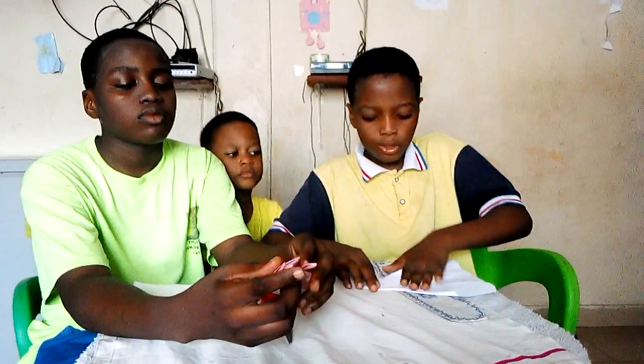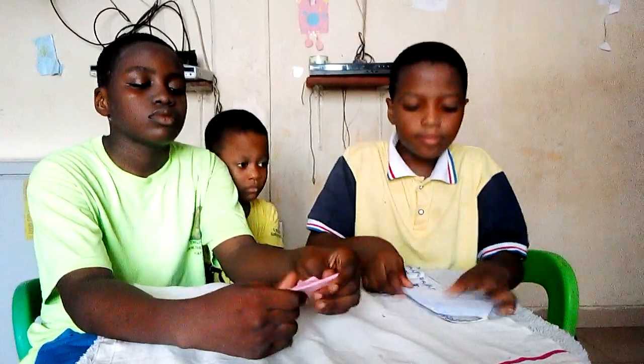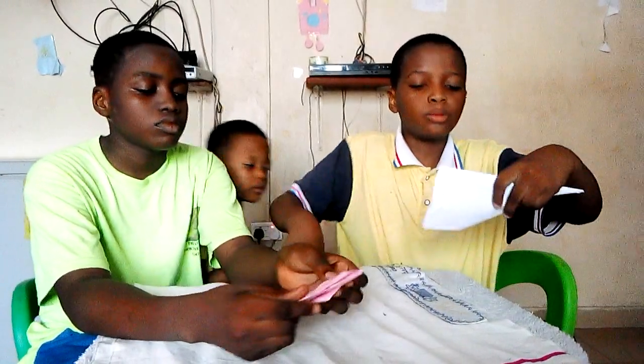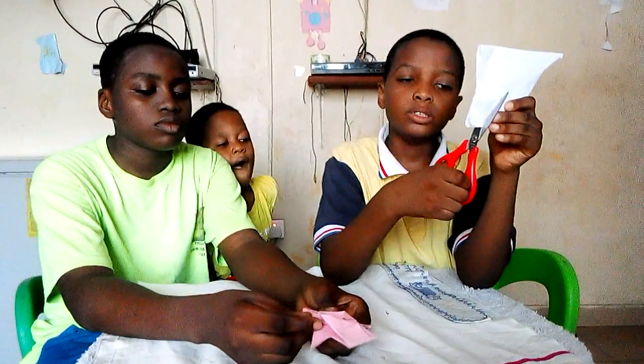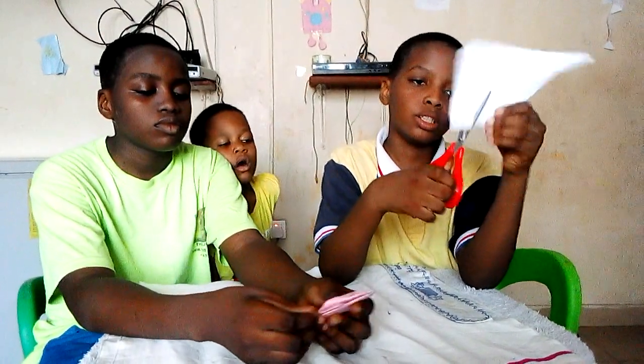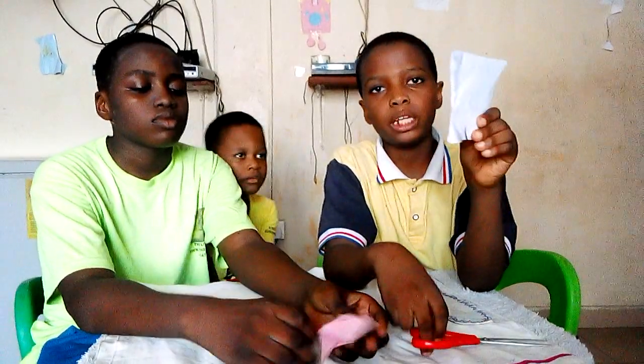Then now you fold it into two. You fold it like this. Then what you are going to do is you are going to be cutting out this part. You just cut it like this. You make it in a triangle form. Then you just remove the triangle. Then it will be like this.